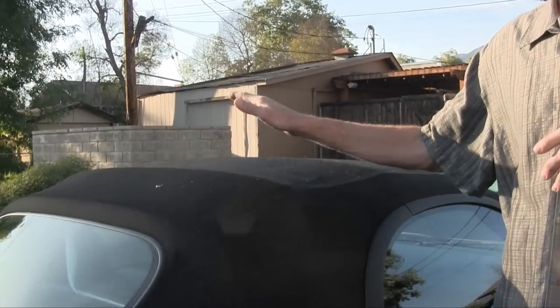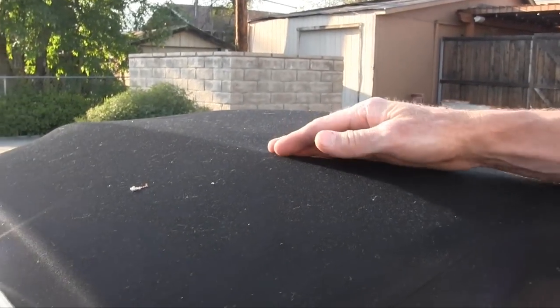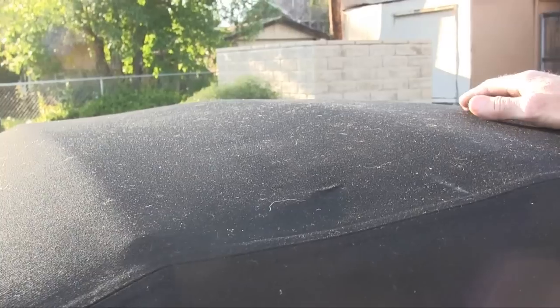Now the procedure for washing the convertible top is identical whether you have a fabric top, which is what this is, or you have a vinyl. The only difference between those two is in the very last step. So I'll show you how that will go.